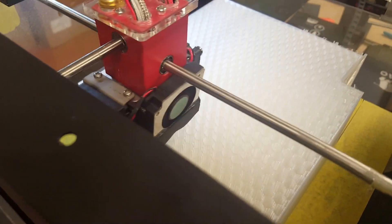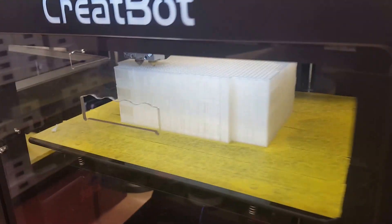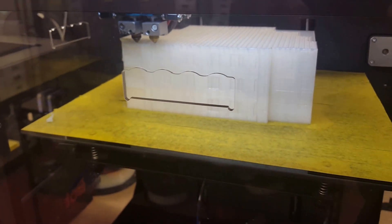They've been running for about 25 hours so far. All the prints are looking relatively good — nice, clean quality. A lot of print time going on here at 3design. Thanks for watching.